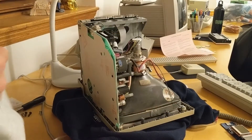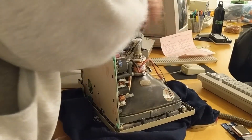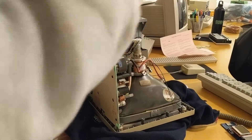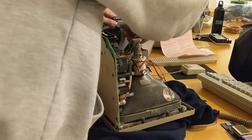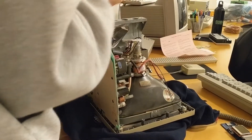First I'm going to take off this metal plastic shield thing. Then carefully, without touching the CRT because I am not going to discharge that, just pull out the floppy cable, pull out the power cable, and then the board should slide right out like that.